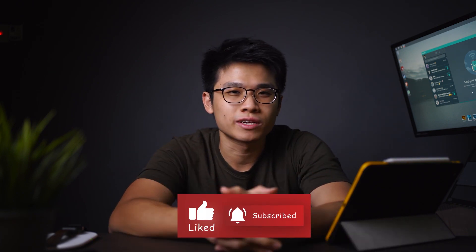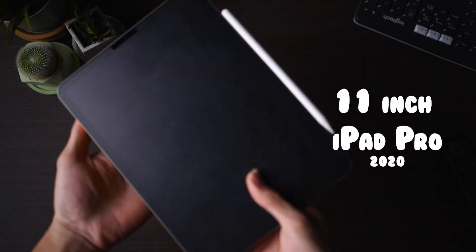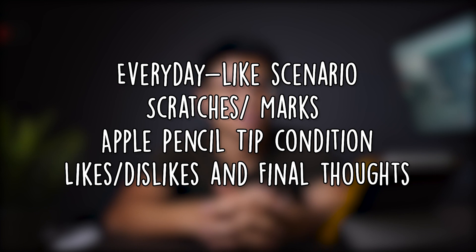We also cover iPad Pro related content. If any of this piques your interest, do consider liking and subscribing to the channel — I'm pretty sure you will find something useful. Today's video will be talking about the official review of the ESR screen protector for the 11-inch iPad Pro 2020, which many of you reached out to me to ask me to make a second video about. Sit back, relax, and enjoy the video.